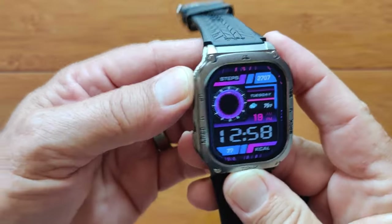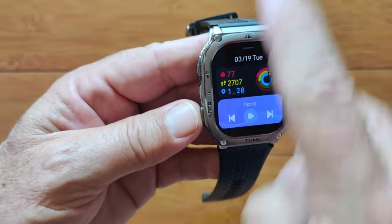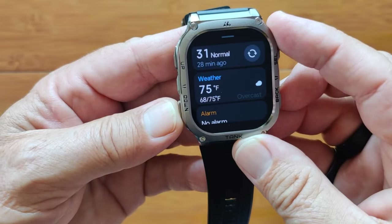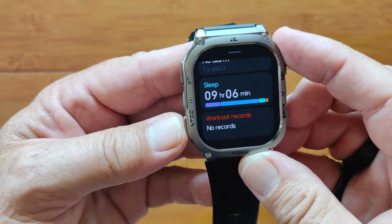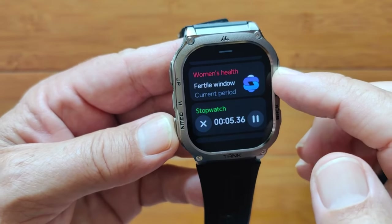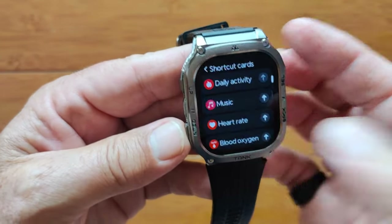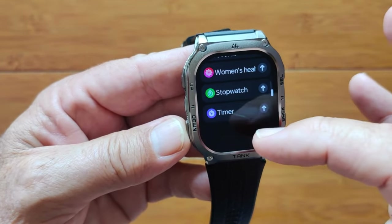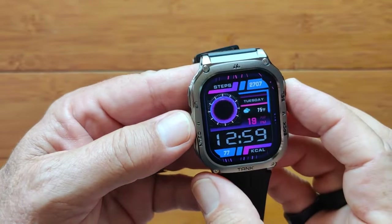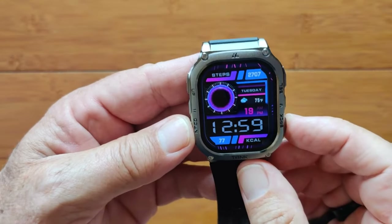Just like on the Ultra version, the up button slides you through the shortcut cards. You can come down through all the different cards that are default in here — you can rearrange the order, take some of them out if you want to. There's an always-running capable stopwatch. For ladies, you can set up health information and see exactly where you are in your cycle. You can put in timers. The bottom button is programmable to whatever you want — I put the flashlight on this one, so you've got a nice bright flashlight.